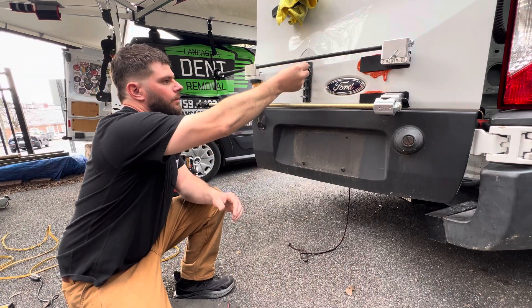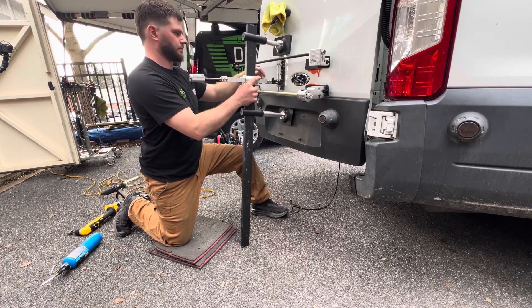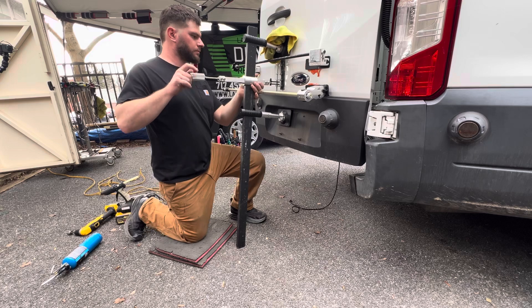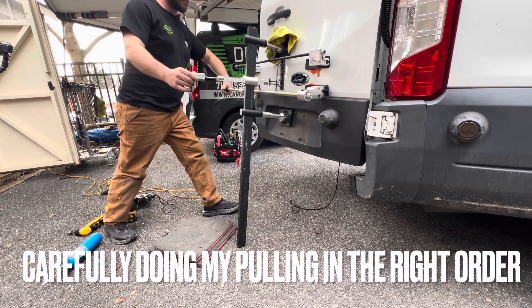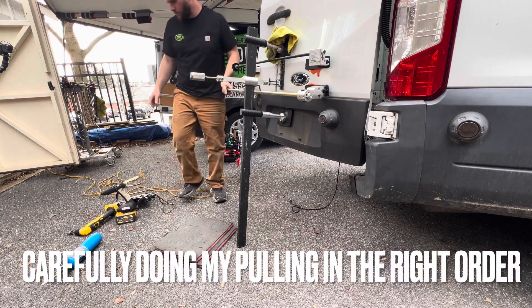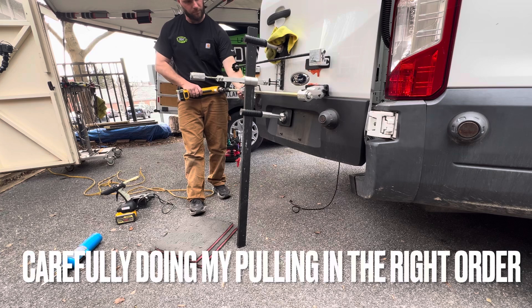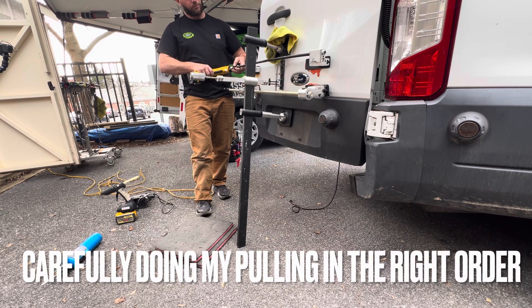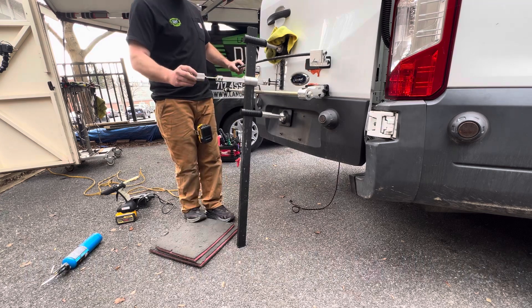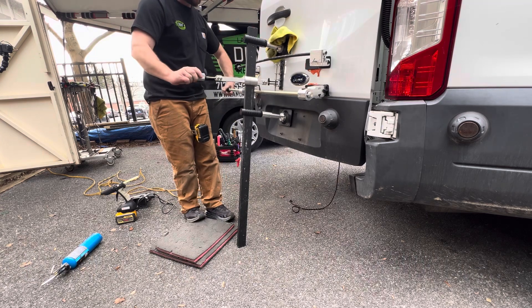And I'm setting up some direct tension and outward tension tabs too. The idea here is to be doing both at the same time. The reason why we do this all at the same time is because a big dent like this, where there's a lot of metal to be moved, is like a jigsaw puzzle — you have to move the pieces in the right order for everything to slide back to the way it was before.